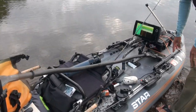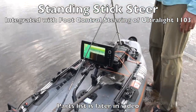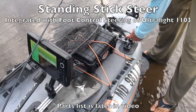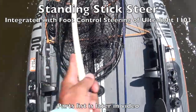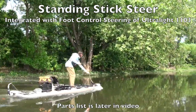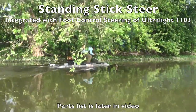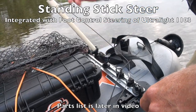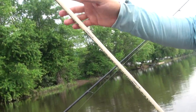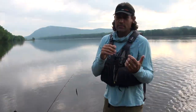I put the foot control steering here for the torpedo motor, and beyond that I've been playing around with a stand-up stick steer. I came off the front of the track forward to these YakAttack tie-down eyelets. As I'm standing, I can move this side to side and it'll steer the motor. The pivot point is the YakAttack screwball in the track, and I have a long threaded quarter-20 rod that goes up to the top. It's sort of flexible — soft steering — but it really works.